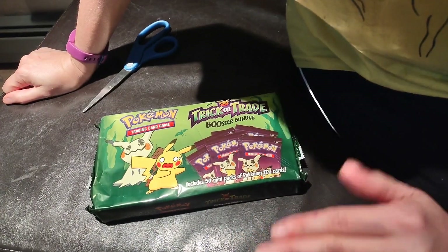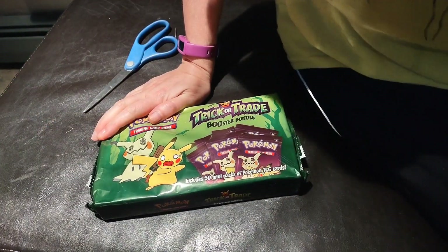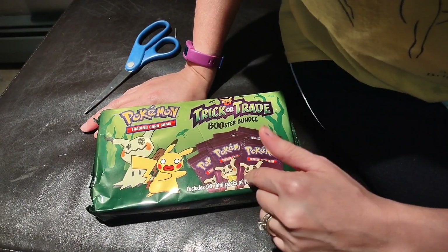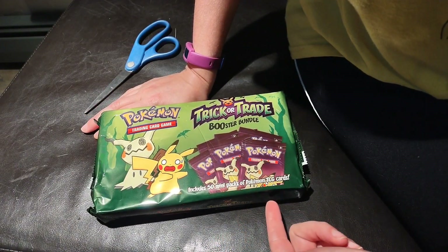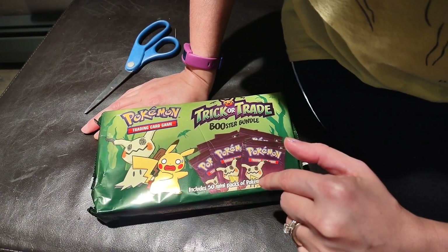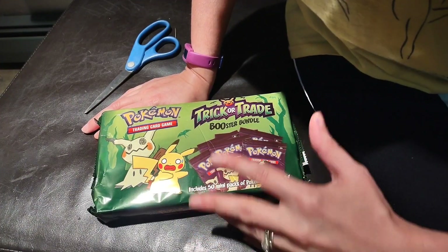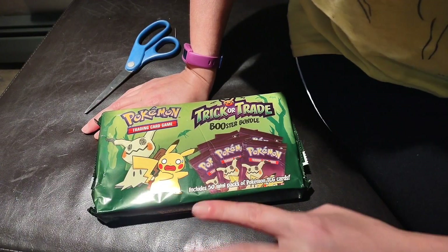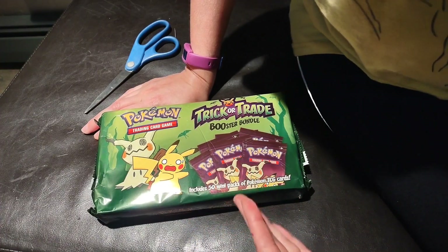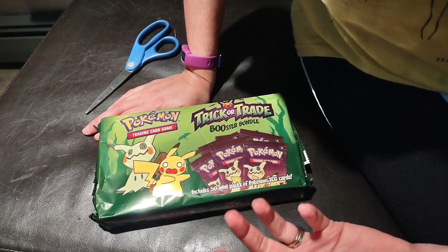Hello, everyone. So hear me out — this one's Julie's fault. I was eyeing these in Costco last year, which was the 2022 version. It came with, I think, 120 packs of cards for trick-or-treat type stuff, but there were only 30 original cards, so the rest would be doubles. I didn't particularly need that many packs because we don't get that many trick-or-treaters here.